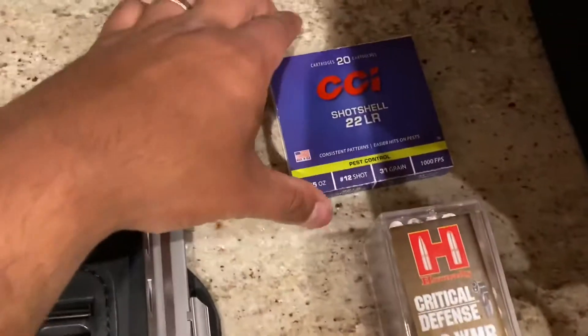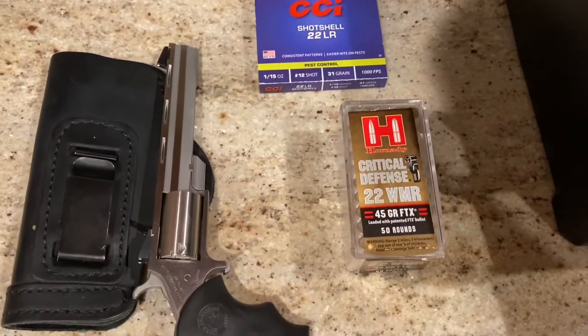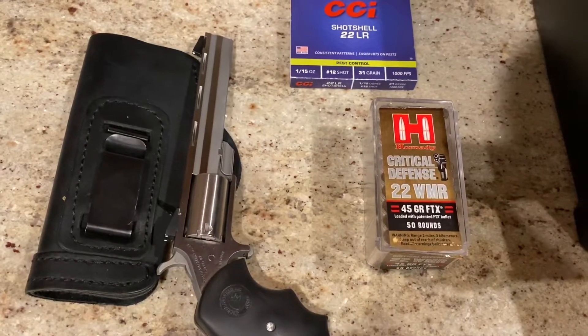I also picked up these shot shells, just for fun, just to see what it does. So we'll see what happens. I'm going to go ahead and just cut to the test so you guys can see the results.